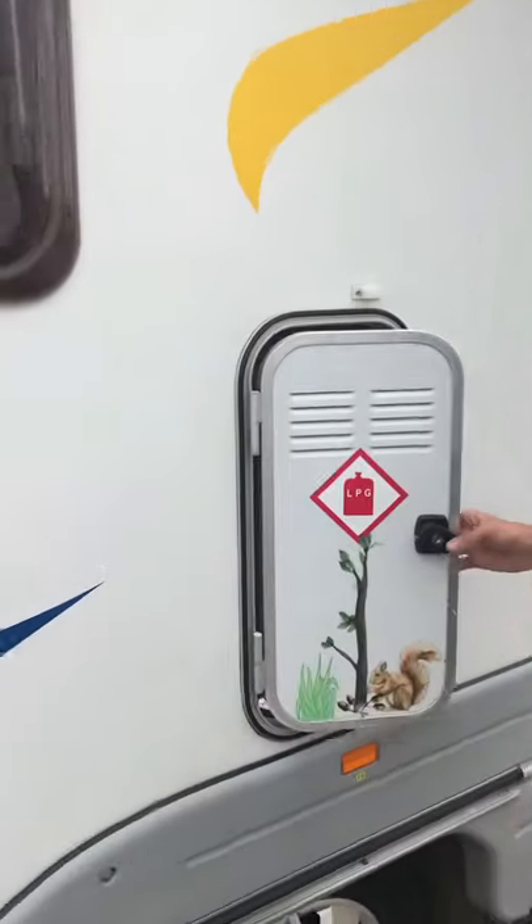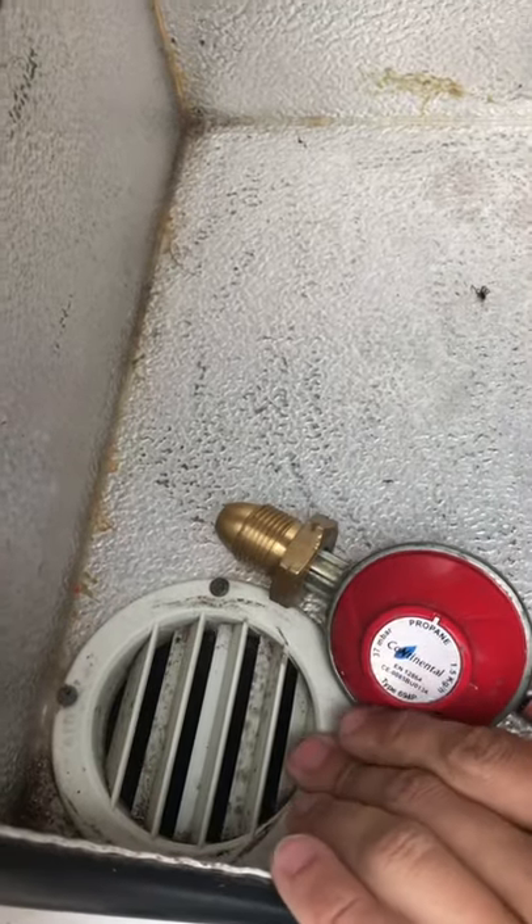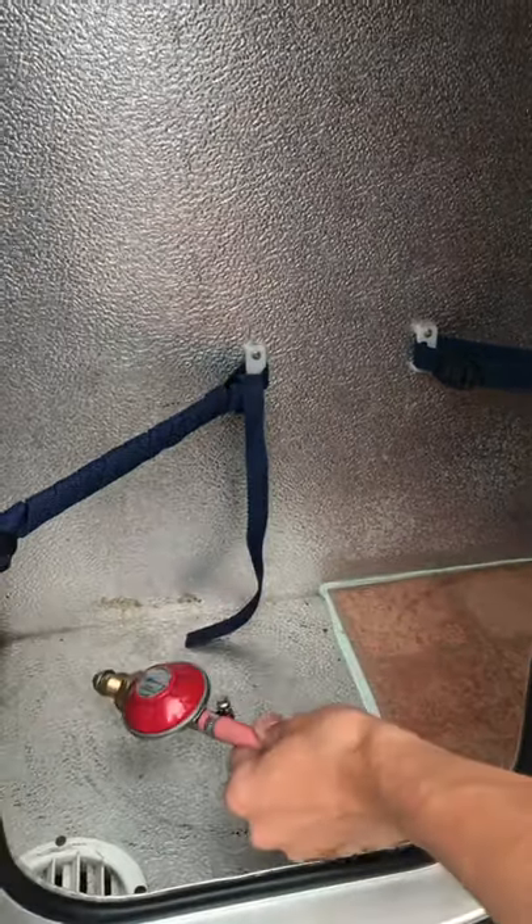Moving down to here, you have the gas bottle. In here you have space for two gas bottles — seven kilos. You also have down there your air vent; make sure it's never blocked, as if there is a gas leak it has a way to escape. Your gas pipes are already on — you've just got to screw it straight onto your bottle, which is a propane bottle regulator.